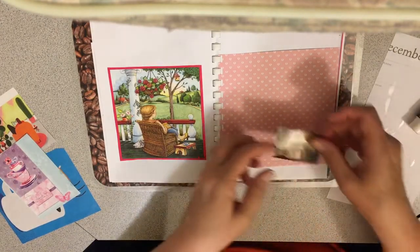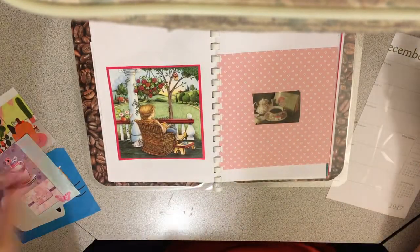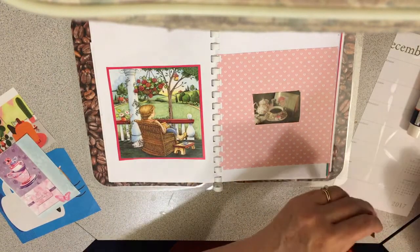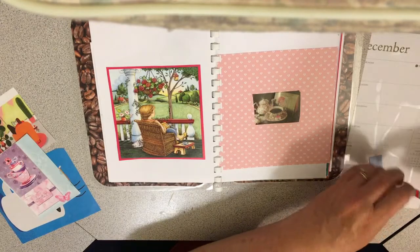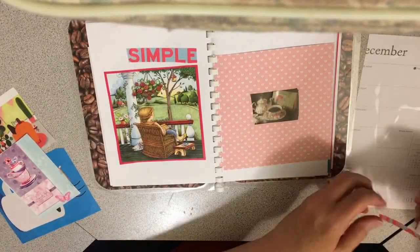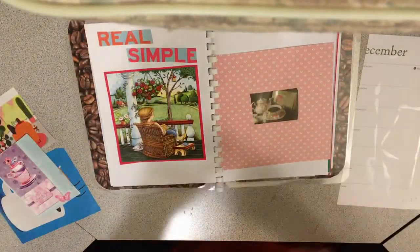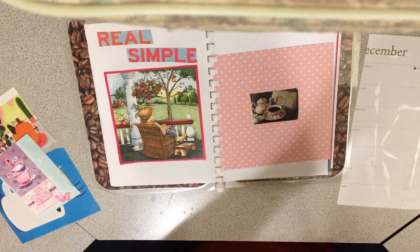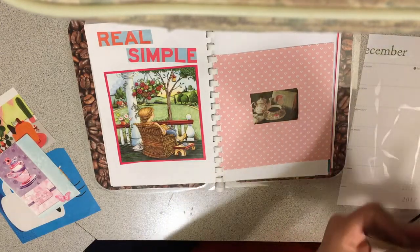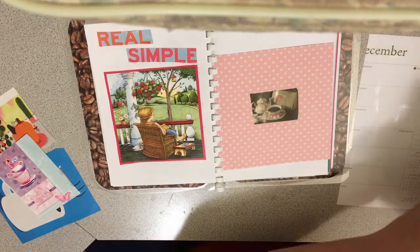I like that I find words for some of these coffee things — that's fun. Real simple, sitting out, relaxing, reading a book. That's another thing — who does not like to read a book while sipping on coffee? That is definitely a favorite.